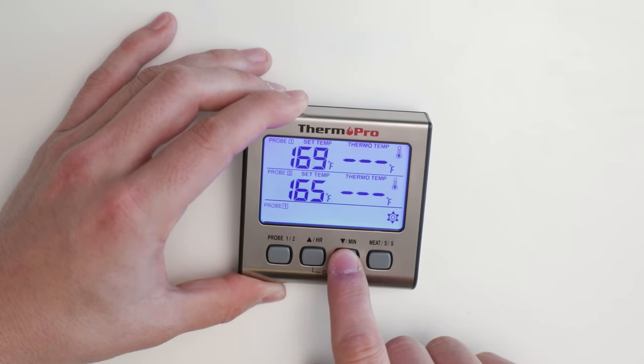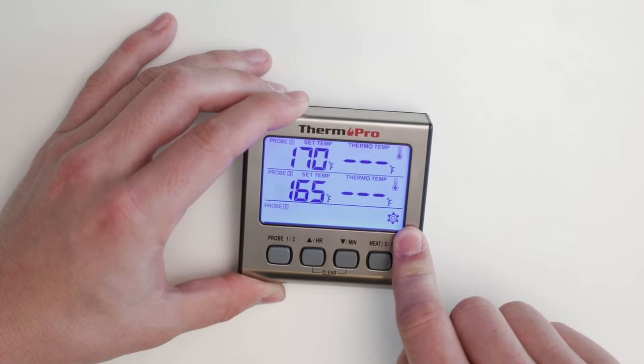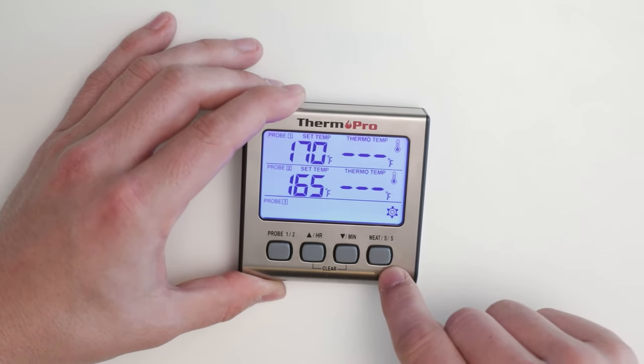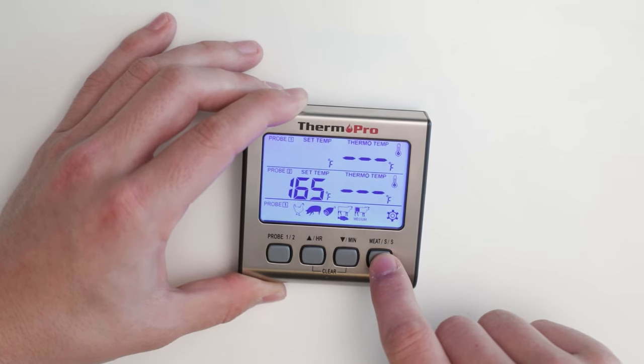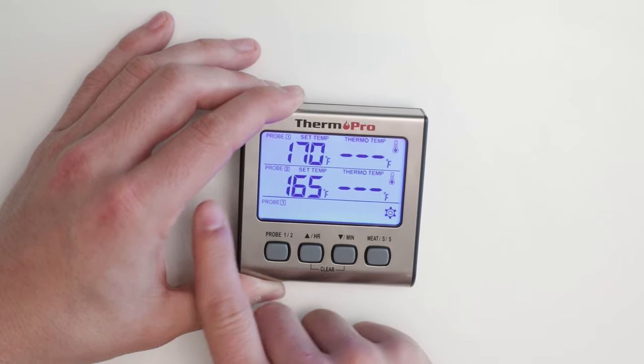You can make use of the presets by using the meat button to toggle through the selections. Currently we have chicken, pork, ham, rare beef and fish, medium beef, well done beef, and then back to your custom setting indicated by the gear. You can do the same thing with your second probe as well.